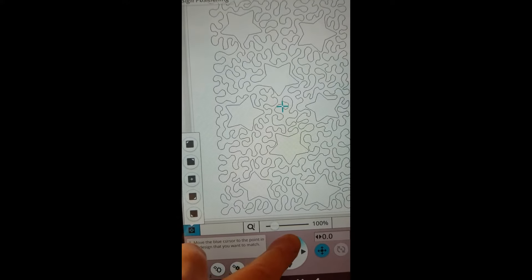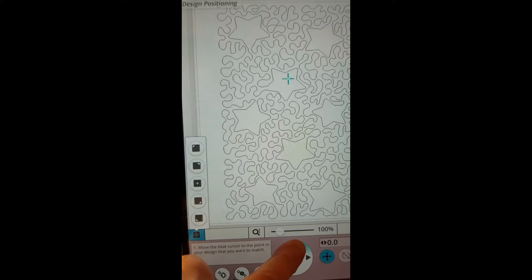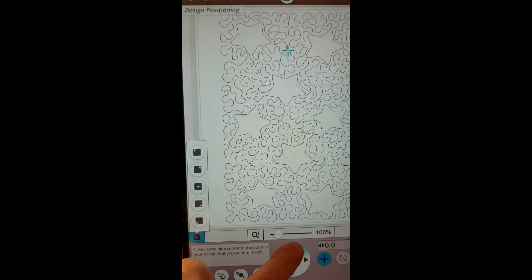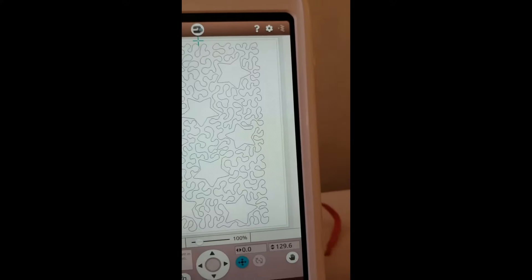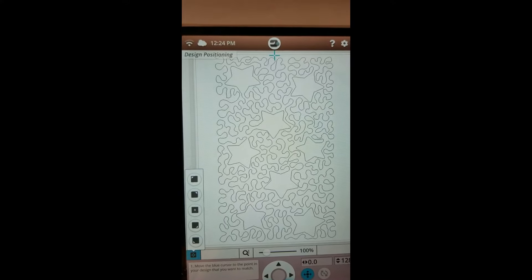I'm going to use my arrows and move that cursor all the way to the top of the screen — this is kind of how I do it so I know I'm in the middle. I'll get all the way to the top of the design, then back down just a little bit — got a little too far.